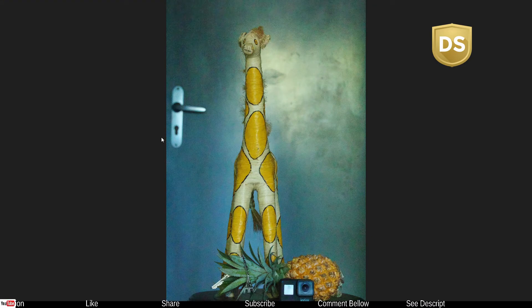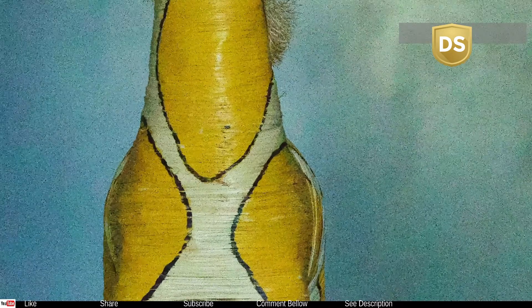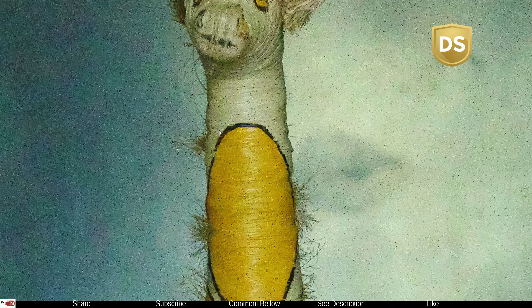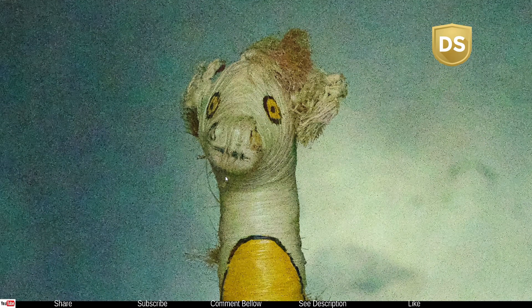I'm going to zoom in again so that we can compare with the others. We're going to zoom in to about 100% — of course the photo is not going to look very beautiful at 100%, but at least you can see what happened. You can clearly see it's not much of an improvement; it's still quite a crazy amount of noise.